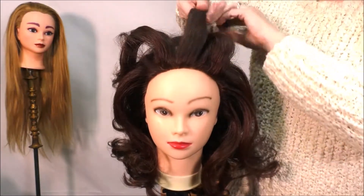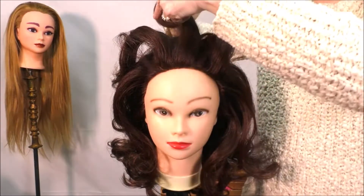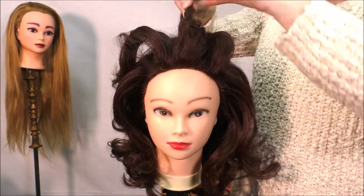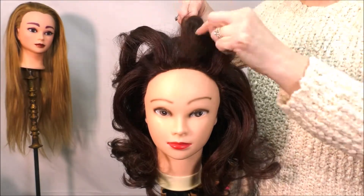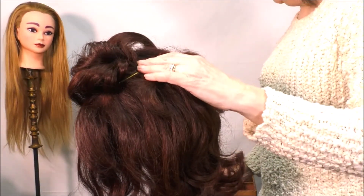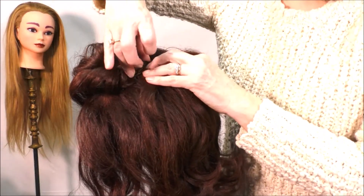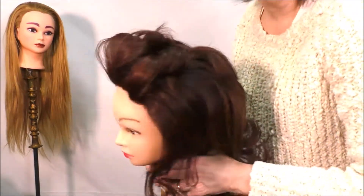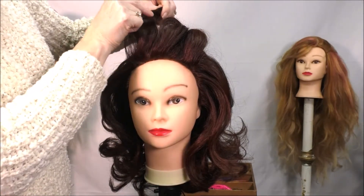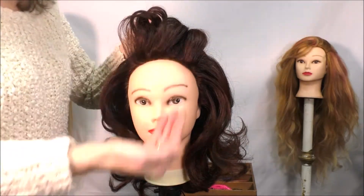It doesn't matter which way you twist it — whatever way gives you what you like in the front. It could be twisted to the left or the right, it does not matter. You're just trying to get some softness in here, some height, some elongating.